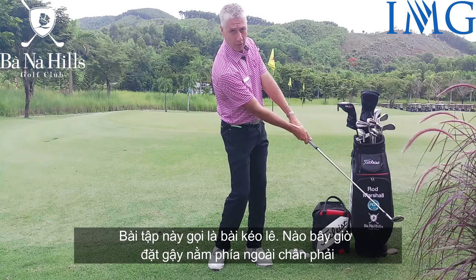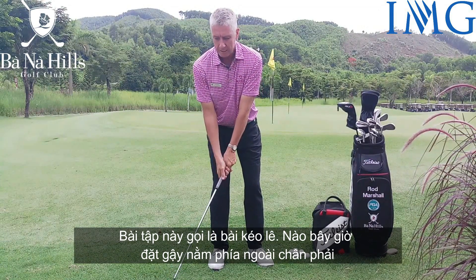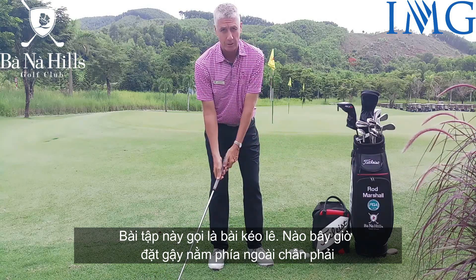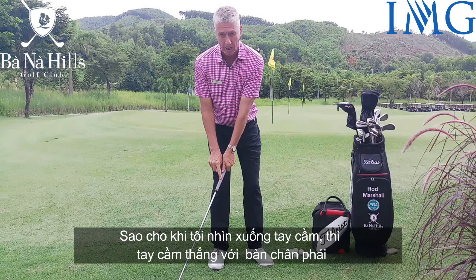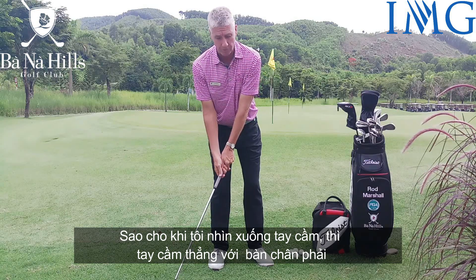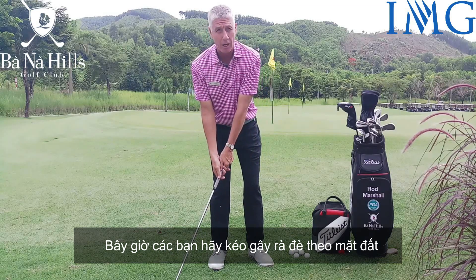The scraping drill. What I want you to do is place the club on the ground just outside the right foot, so that when you're looking down at the grip of the club, the grip is just over your right foot. What I want you to do is scrape this club along the ground.